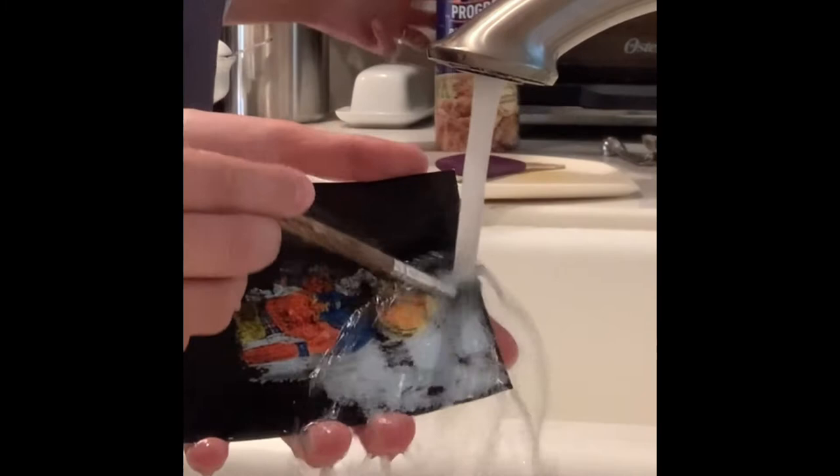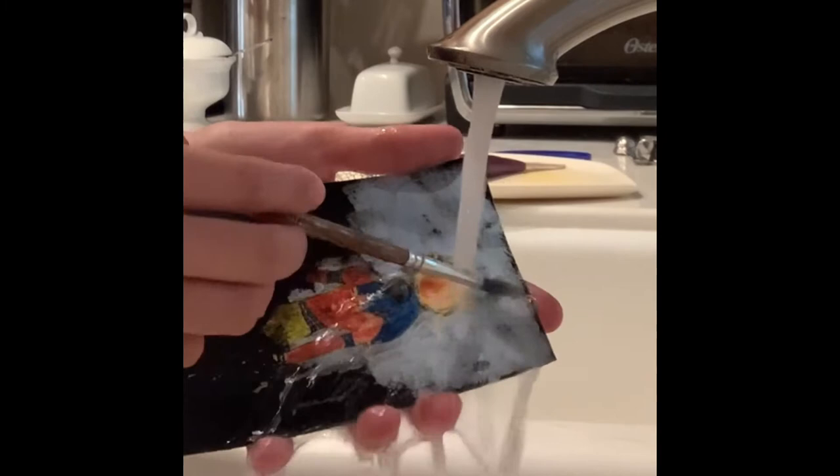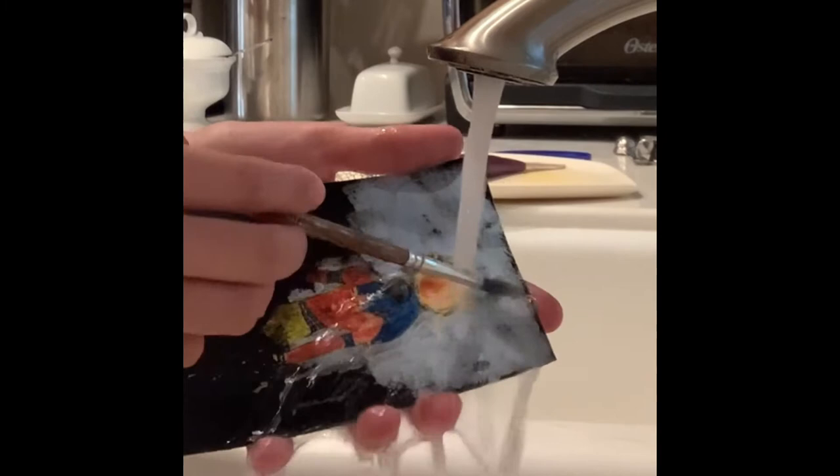Then I washed it off with water — sorry about the background, but it was a lot easier to wash off. I expected it to be a little bit harder, but it came off pretty easily.